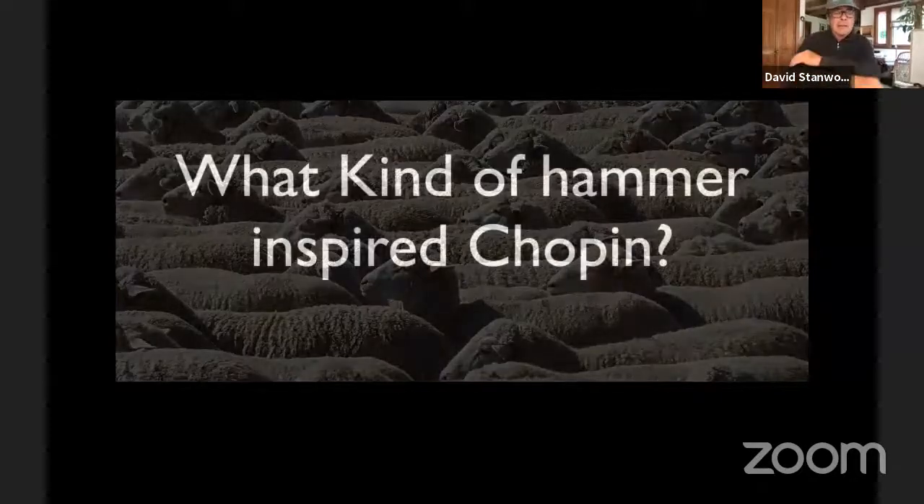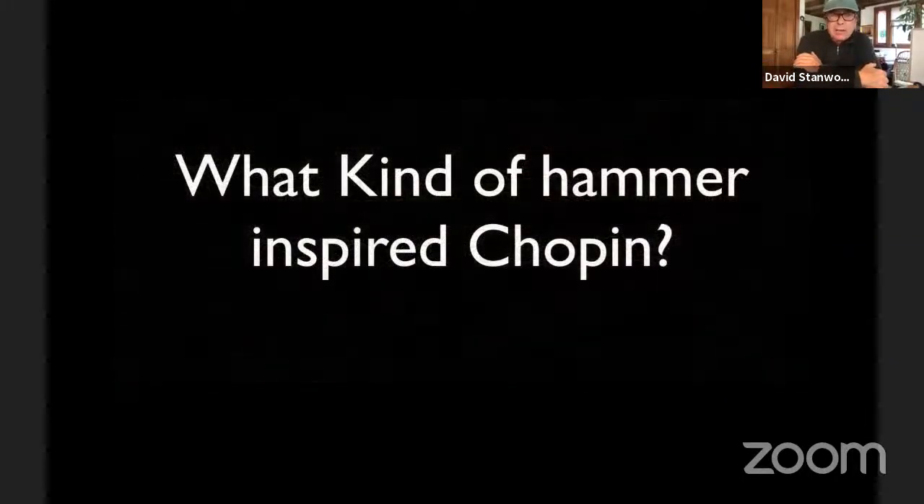I wanted to take a different track for this lecture and relate historically to where pianos came from — it's easy to forget. When we listen to the works of Chopin, these incredible works, we think we're playing them on pianos, but what did Chopin play? What was he inspired by? And how can we make modern pianos inspire us the same way as the Chopin era pianos?